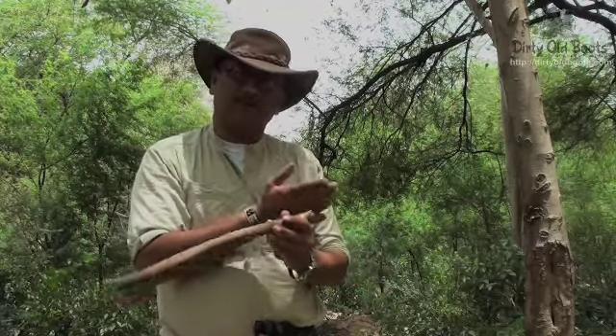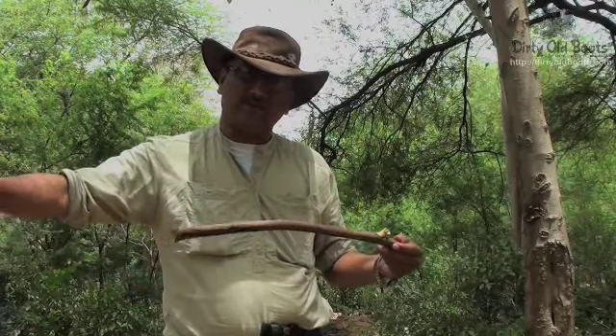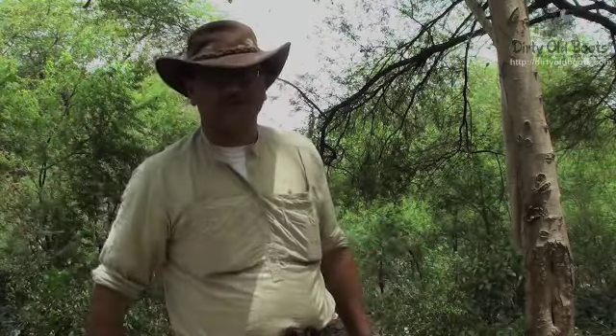Make a point on the spear and tie it with a long shaft so you can use it as a throwing spear.